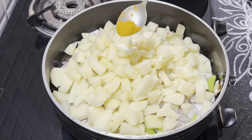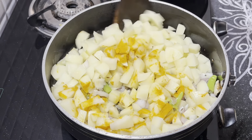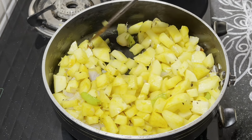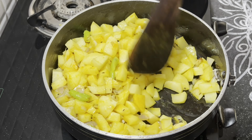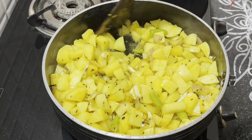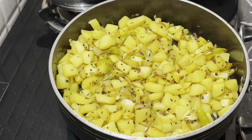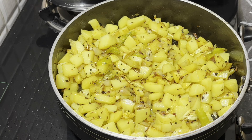Now we'll add the soup. Get the soup ready first, and fry the soup a little bit. Then put the soup in and mix. This is a tip for this recipe.